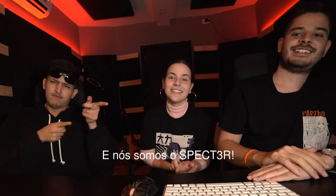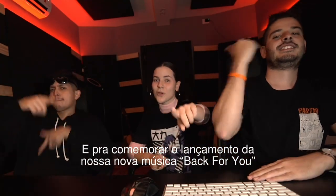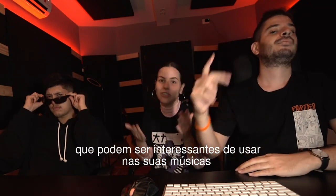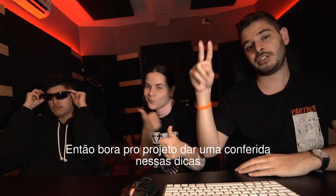What's up guys, I'm Vinny and we're Spectre, and to celebrate the release of a new song 'Back for You,' we're gonna give you some quick tips and tricks that might be interesting to use in your song. So let's dive right into the project and check them out.